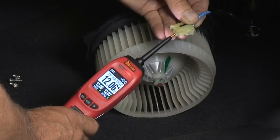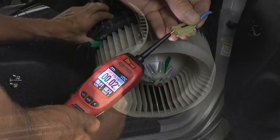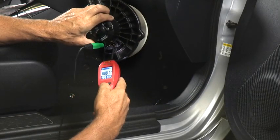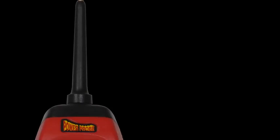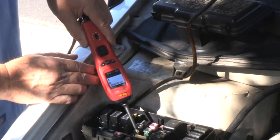The Power Probe 4 still provides the basic functions you already know and love with its ability to activate electrical components. But now its new color graphic display is larger, brighter, and easier to see at any angle of view and in direct sunlight.